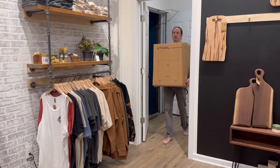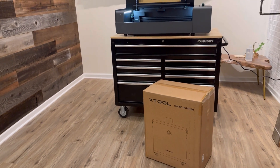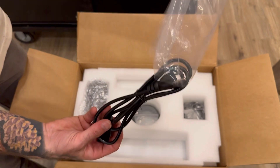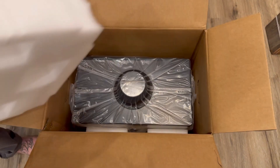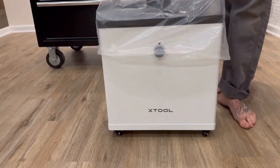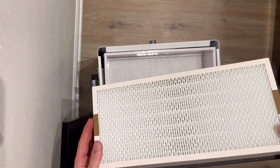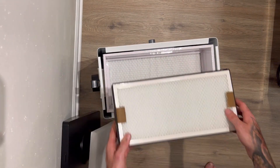I introduce you to the X-Tool Smoke Purifier. This is optional — you could just vent yours directly out a window with an inline fan. Unboxing and layout: we have another flex hose for wherever you'd like to vent your system, a power adapter, hose clamps, and attachments to make it easy to connect. It even has locking caster wheels for ease of use and maneuverability. The innards consist of a three-stage filtration system that filters out 99.97% of particles, with an activated carbon filter that absorbs harmful gases and unpleasant odors.